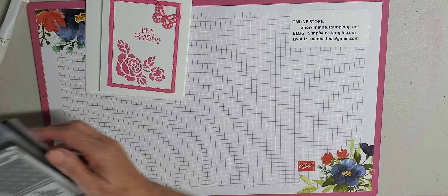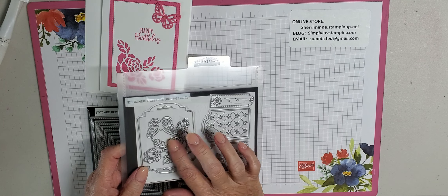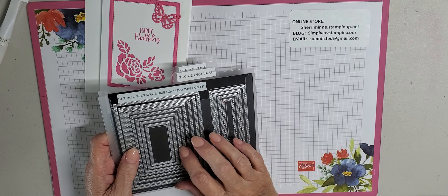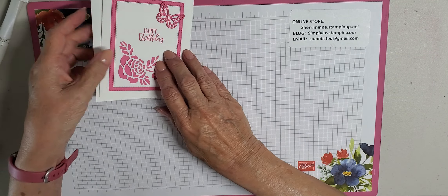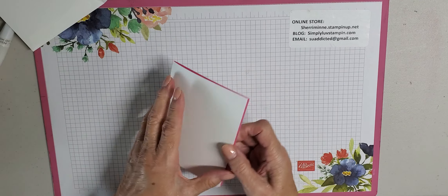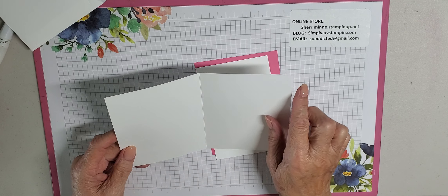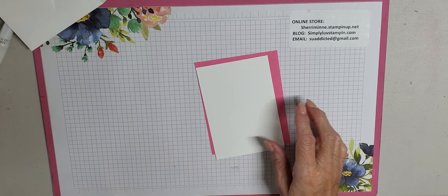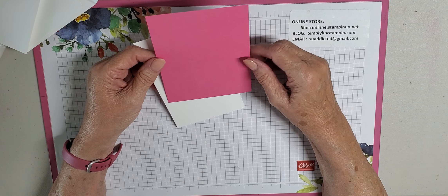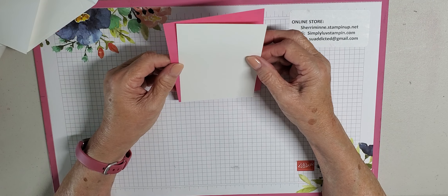The framelits that we are using are the Designer Tags framelits. We're going to be using the butterfly and the little rose cut out, and then our bases and layers are all done with the Stitched Rectangles and we'll be using a couple out of here. In your packet you have an envelope, as always we have a basic white thick card base — this is eight and a half by five and a half scored at four and a quarter. You'll have a piece of Polished Pink, I think this is about four and a quarter by five and a half, and another piece of basic white that's about five by four.